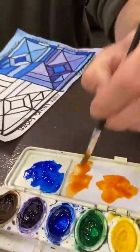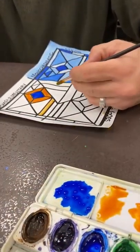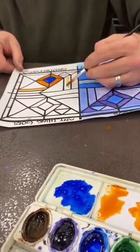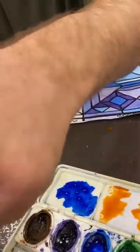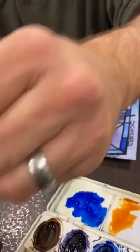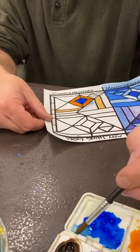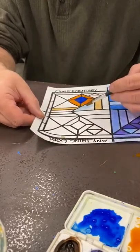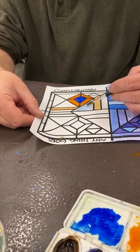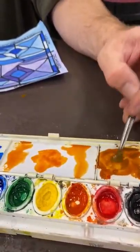Now you can do tints of blue and orange. I'll add some water and do a couple of tints of orange — more water for an even lighter tint. I'm gonna rinse and dry my brush, get some more water, and do a tint of blue — just blue and water. But there are so many cool colors you can get with this that I want to start making some semi-neutrals too.